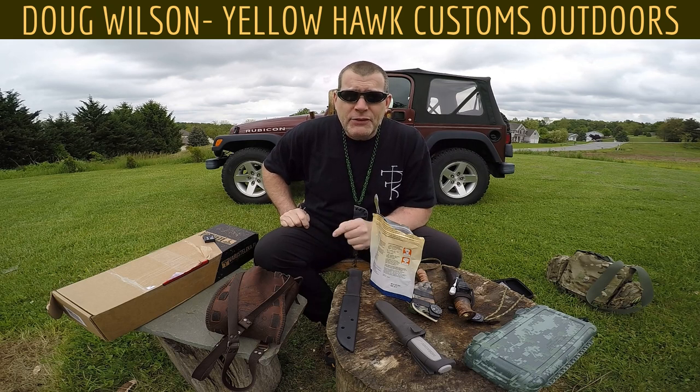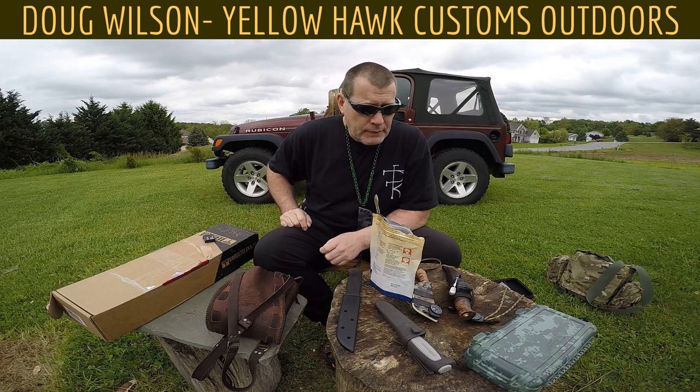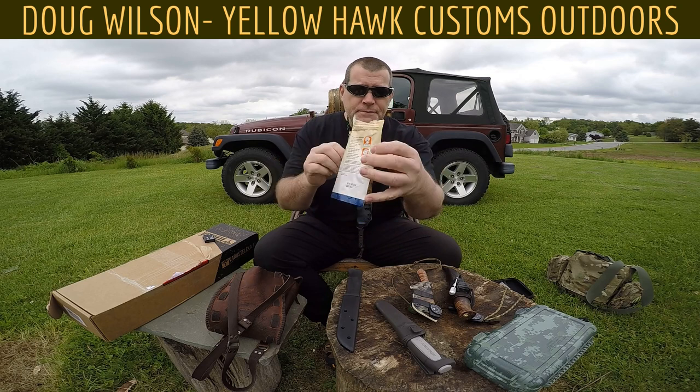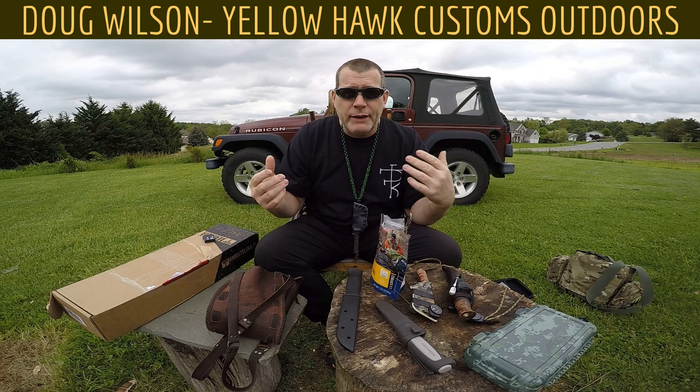My name's Doug Wilson, and this is Yellowhawk Customs Outdoors. You caught me eating my breakfast — I love these Mountain House scrambled eggs and bacon. They're just good, so I eat them.